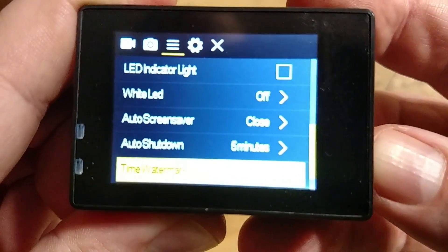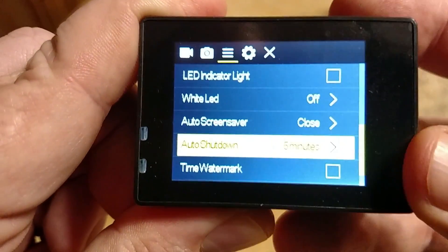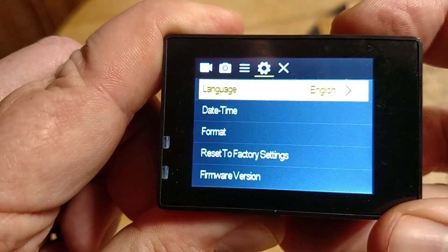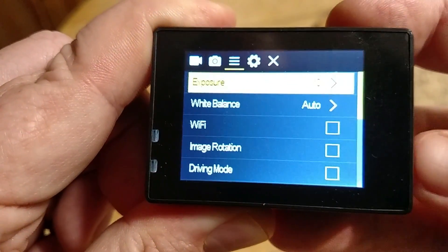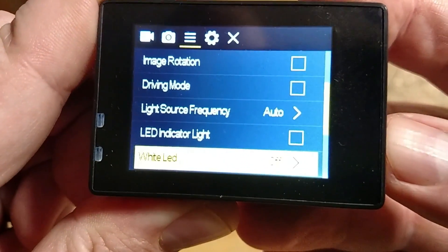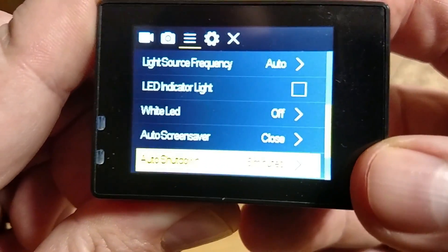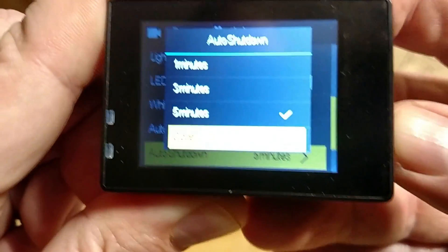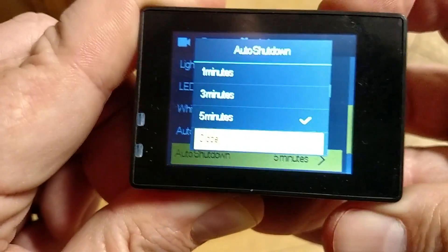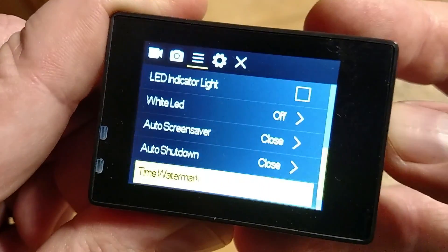Your screen saver, I have off — 'close' means off. Auto shut off is closed, so I don't want it to turn off. Timer watermarks, I have turned off.